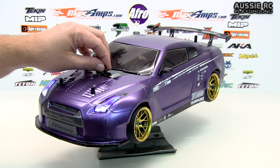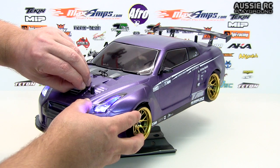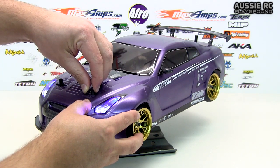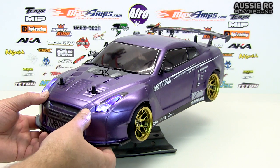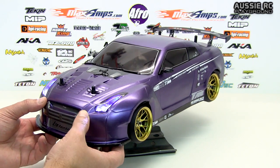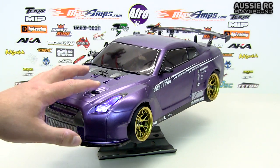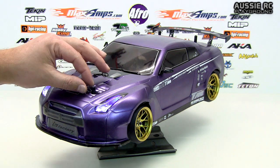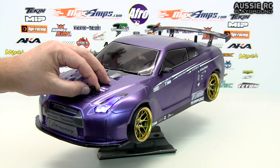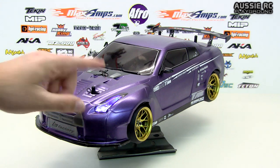I've already tested this — I went down to Western Hobbies and did some drifting with my lights, and at no point did they switch off. Even when I crashed into a wall or whatever, these didn't turn off. They were constantly on and work brilliantly. This actually works really, really well as long as you've got your spacing set out and you make sure your body pins create a little bit of pressure to keep those washers constantly making contact, so your LEDs don't come on and off all the time.